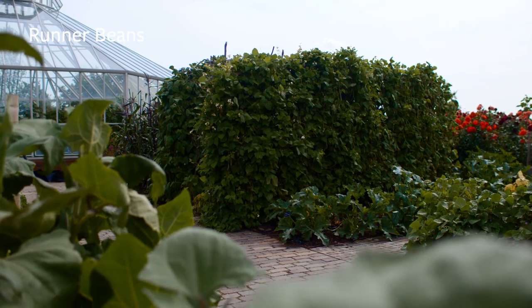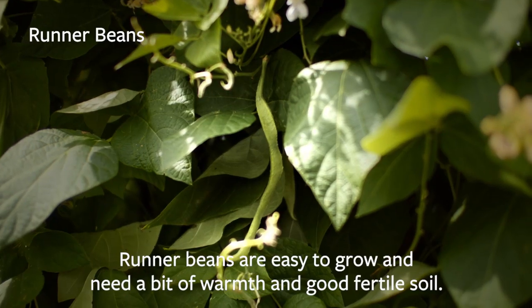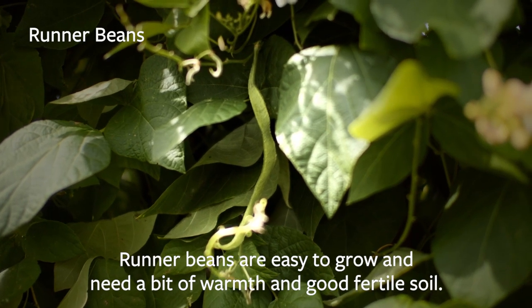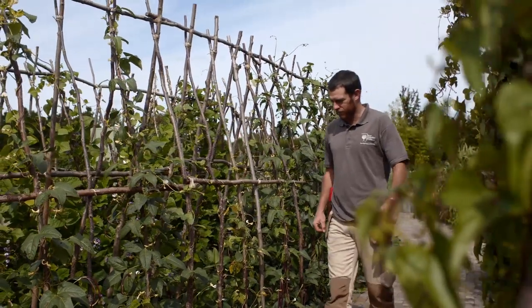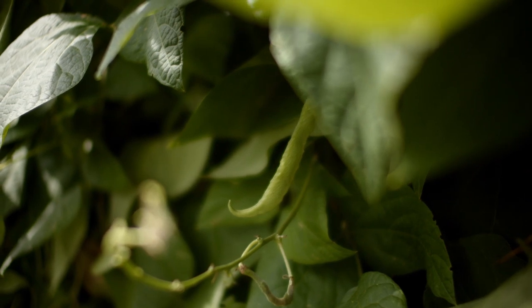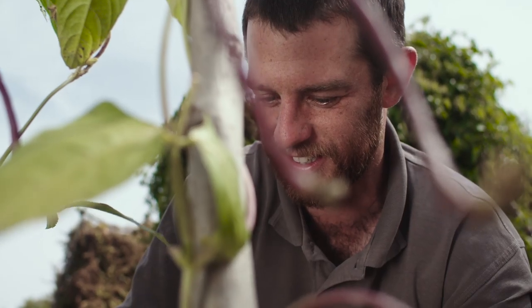First up, I want to talk to you about runner beans. Runner beans are really easy to grow — they just need a little bit of warmth and a good fertile soil. If you want to grow them well, you need to start them off end of April to early May. They are frost tender so you need to plant them out early June after all risk of frost has gone, and keep them well watered to establish.